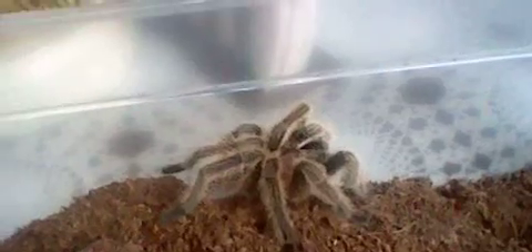As the common name implies — Chilean rose hair — they come from Chile, which is a country in South America. As far as appetite goes, like I said, they fast sometimes.